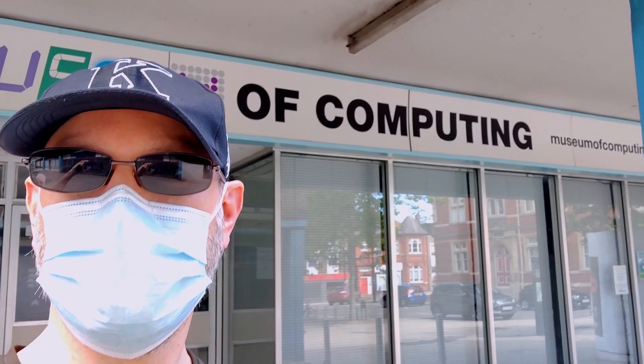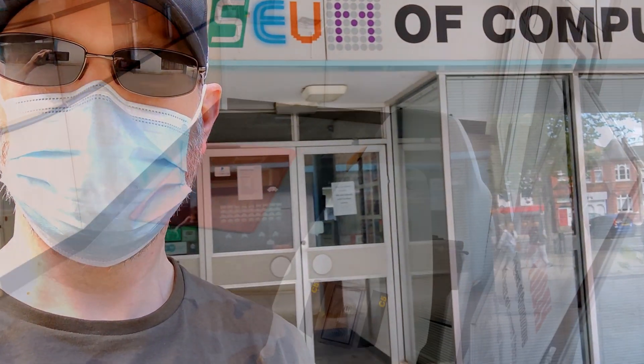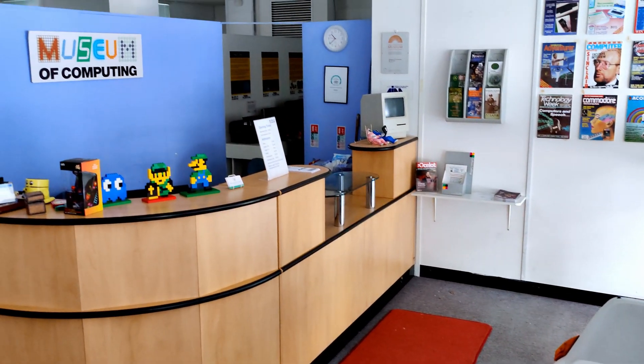Hello, and welcome to the Digital Orphanage. In this episode, I'm back volunteering at the Museum of Computing in Swindon.